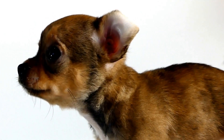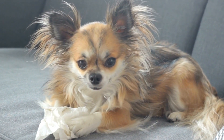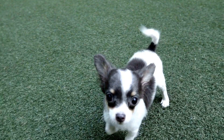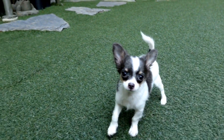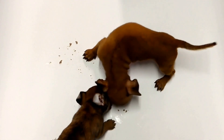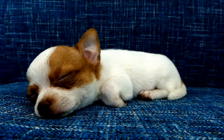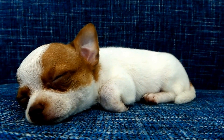Child Proofing Gates and Doors. Chihuahua puppies are small and agile, making it crucial to secure areas they should not access. Install child-proof gates at the top and bottom of staircases to prevent falls. Keep doors leading to dangerous areas, such as the kitchen or laundry room, closed at all times. Make sure windows are securely closed or screened to prevent accidental falls.